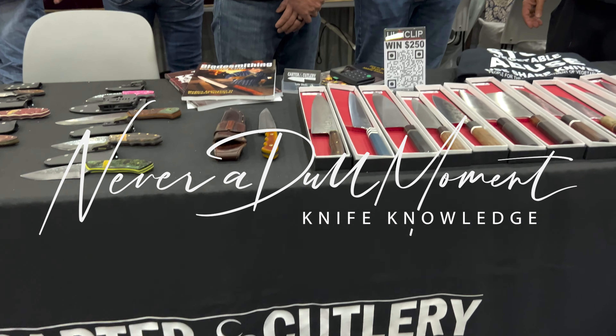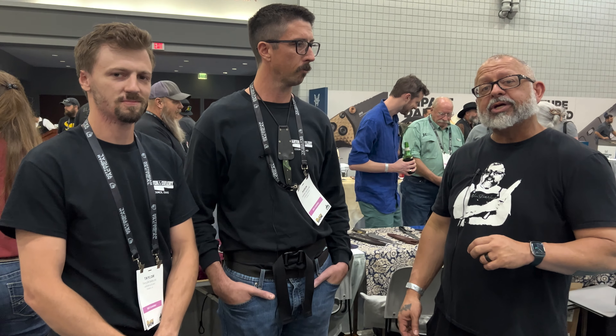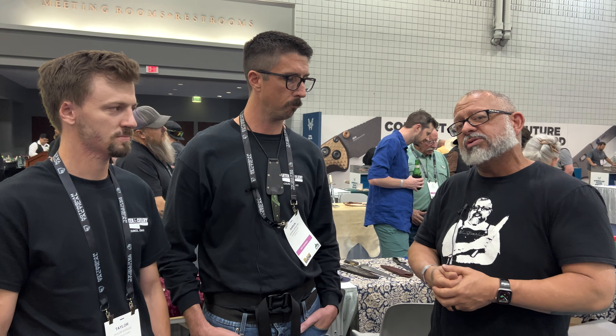Welcome to the 2023 Blade Show. We're with Carter Cutlery, and we had fun visiting them two years ago. We've got two gentlemen — Taylor and Aaron — working the booth today. They brought specific knives. If you know me, I love Japanese steel, white steel, blue steel. These guys know how to work it. They're going to tell us what they brought to the show and what they've got going on.